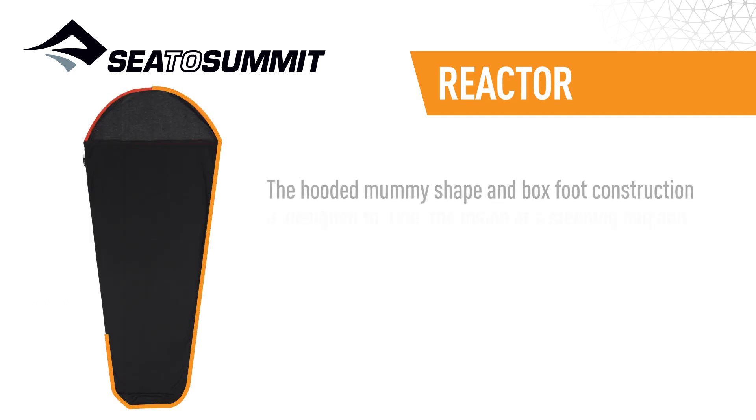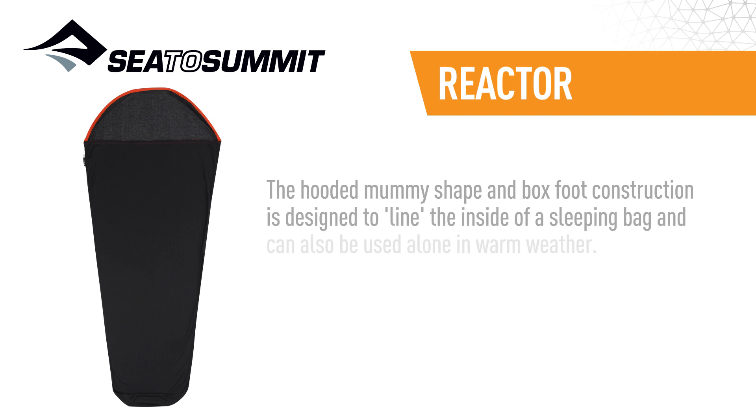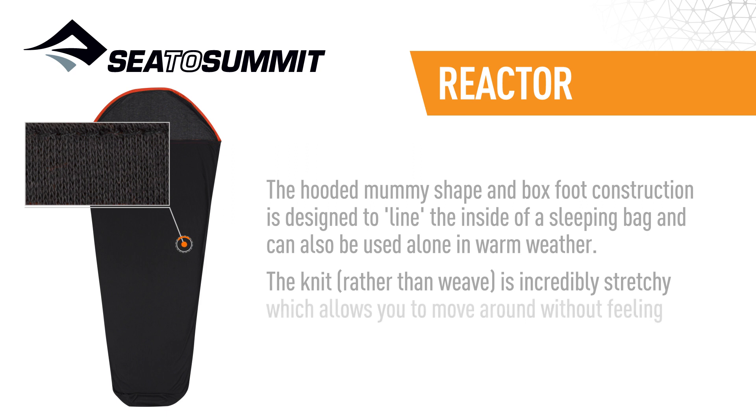The hooded mummy shape and box foot construction is designed to line the inside of a sleeping bag and can also be used alone in warm weather. The knit, rather than weave, is incredibly stretchy which allows you to move around without feeling constricted or claustrophobic.